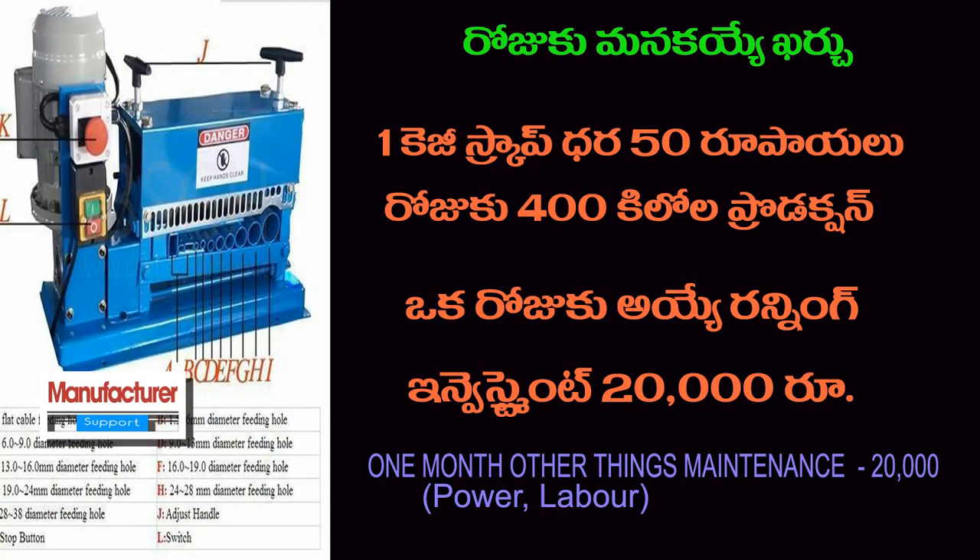Every day we can collect 20,000 rupees. We can purchase raw material from the product every day. There is also rent to account for, so running investment is approximately 20,000 rupees per day. If we account for monthly expenses like labour and electricity, that amount is approximately 20,000 rupees.